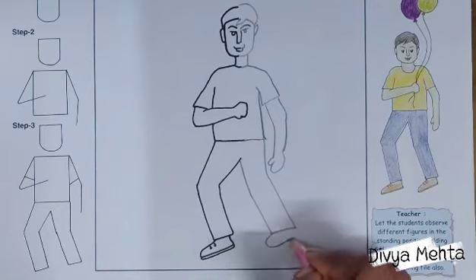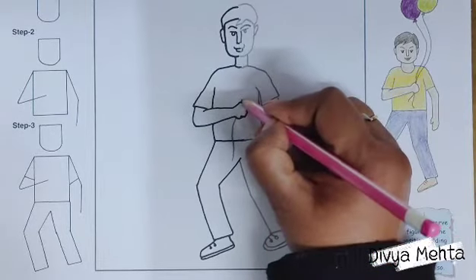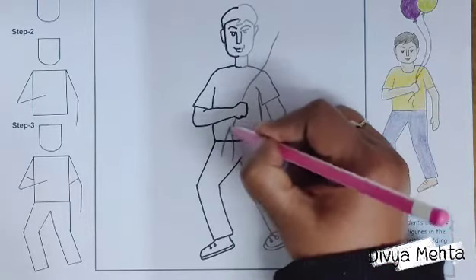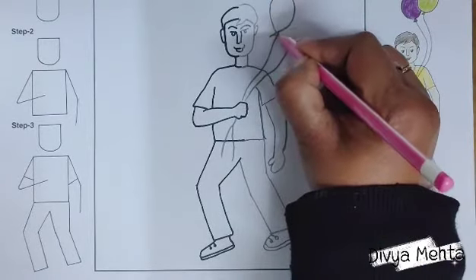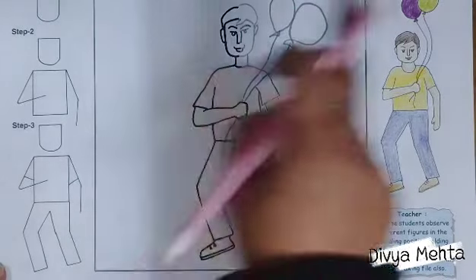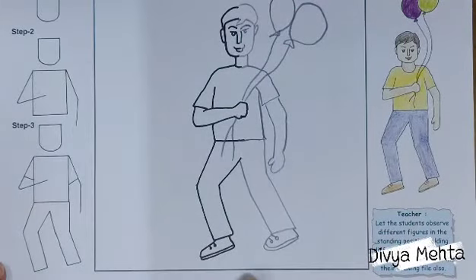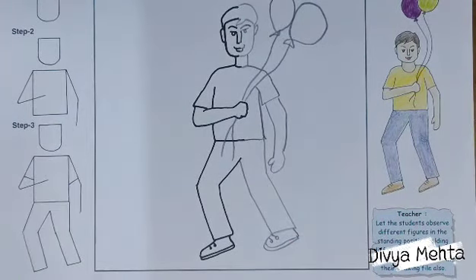In this way we will complete this figure, and after completing it we will outline it. Instead of balloons, you can also draw a racket, flag, or kite. You also have the same image on page number 30 with some different objects, so complete that figure as well.